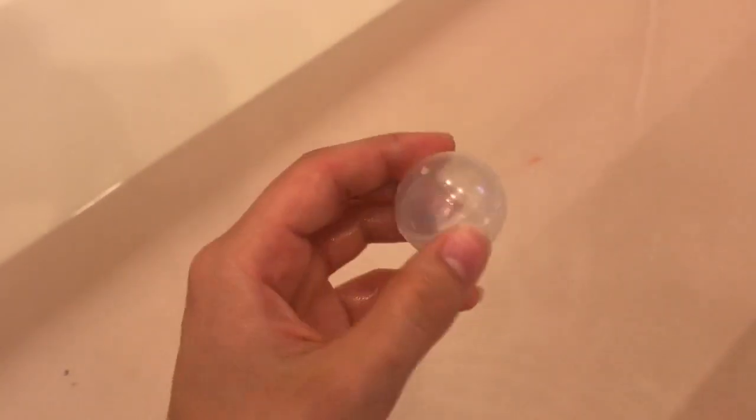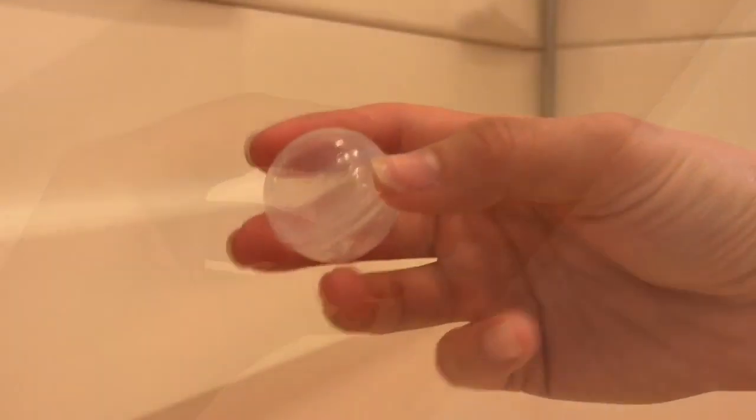It looks like — oh — a little heart charm. Let's go ahead and open this up. It's very cute. It's a little heart with wings on it.